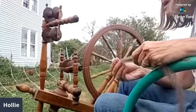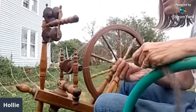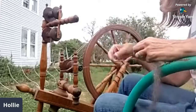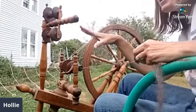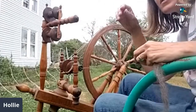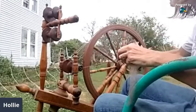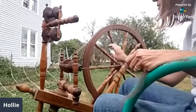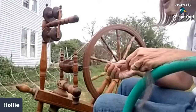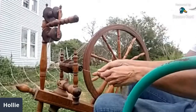Most yarns are two-ply to make them stronger. After filling a whole bobbin of this single, I'd get another one full of single — here, I've got some on it — and then I would do what is called plying, which is spinning those two together to make a finished product. Some yarns have more than two — you can have three, four, it just depends on what you're making.